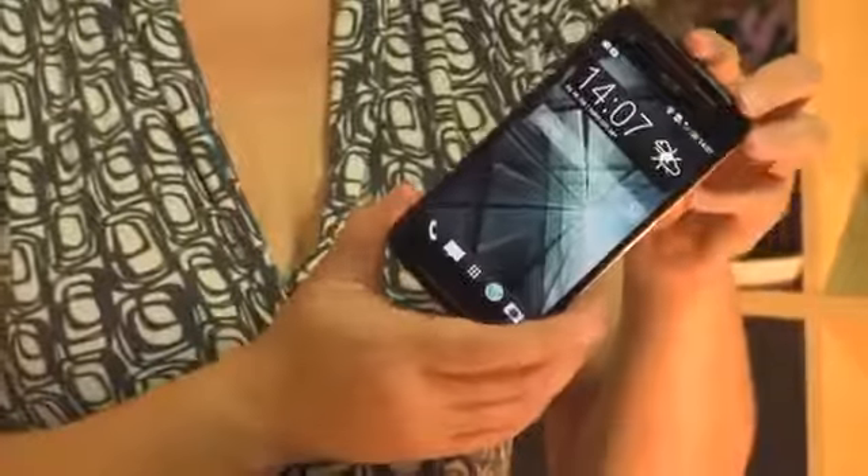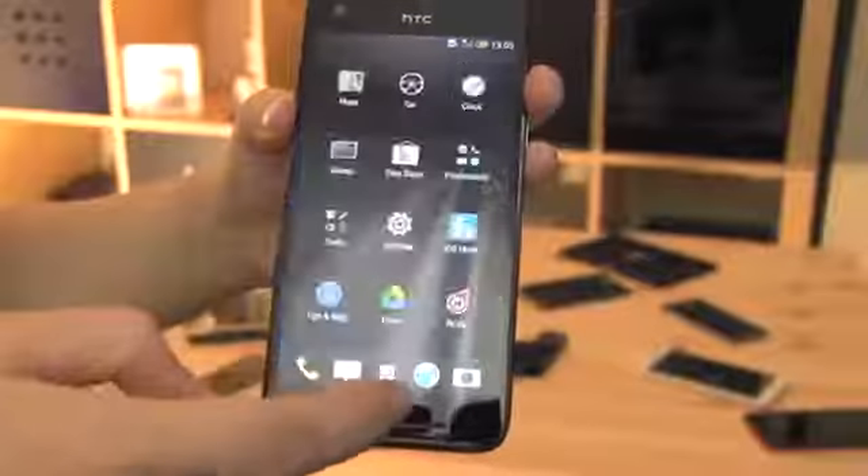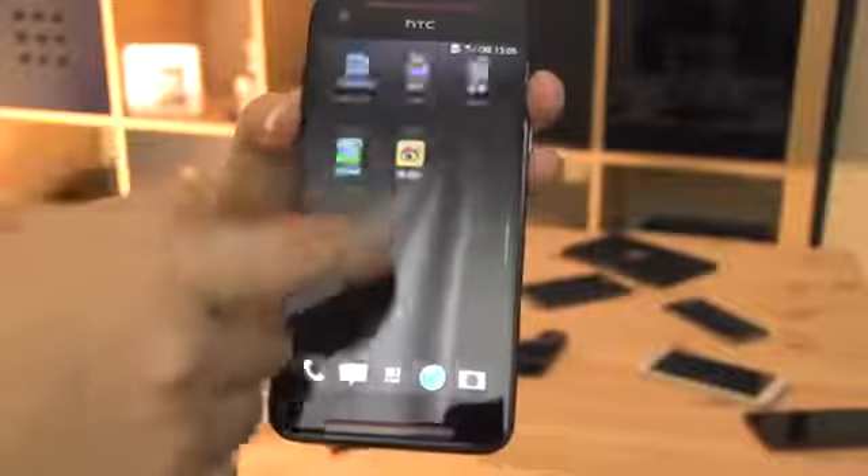So the HTC Butterfly S — yay or nay? Totally yay. I absolutely love it. Five inches is the biggest that I can really use with my hand size — it totally fits, I can reach the notification bar. The only downside for me is I have to install Nova Launcher to cover up Sense 5. I can't stand it, especially in the back end when you have to go up and down to look at what's installed — it should go back and forth like vanilla Android. That's the biggest downfall of this phone for me, but it can be covered up with an app.